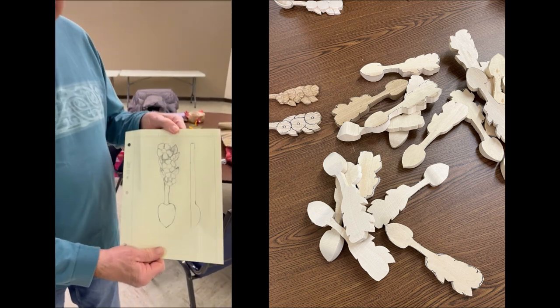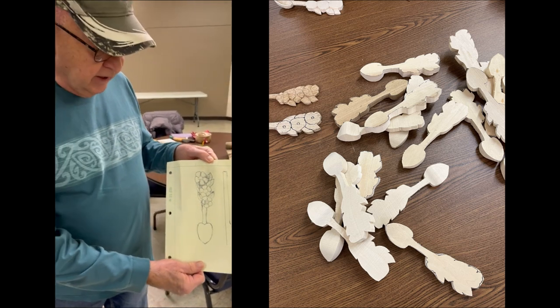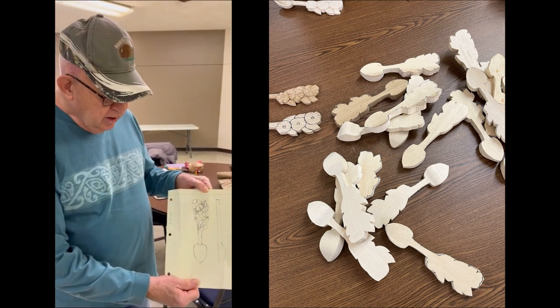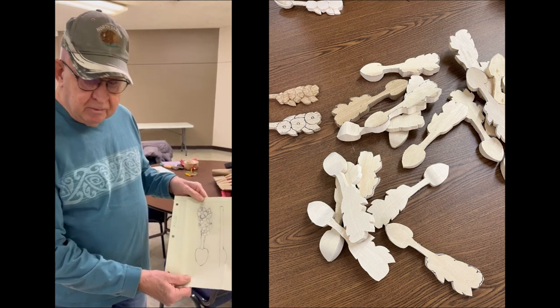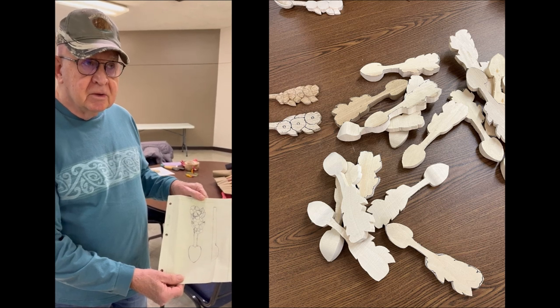This is my original pattern, and I just sketched it out. Cliff brought a book that had a heart-shaped spoon bowl, and I liked that shape. I saw that a couple months ago and figured I'm going to do that in this love spoon.